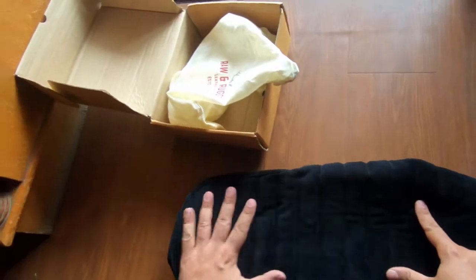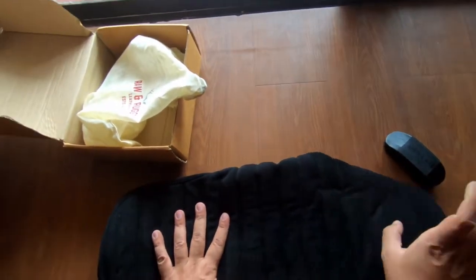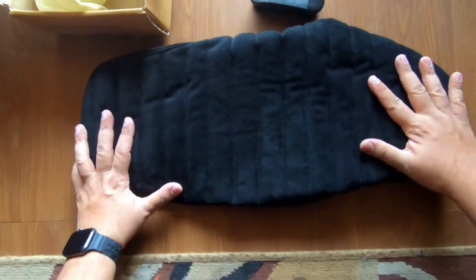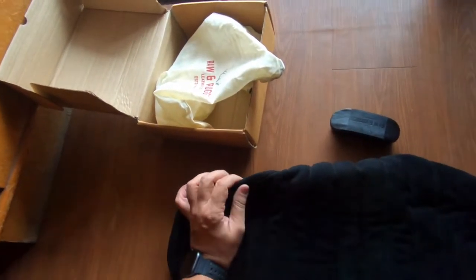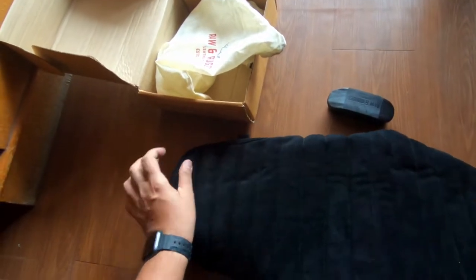This is the Raw and Rugged black leather seat cover. There's also a brush that you can use to clean it. The quality is pretty good — it's very robust, the stitching is very strong, and this is a simple slip-on cover.